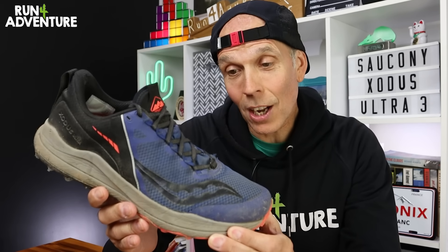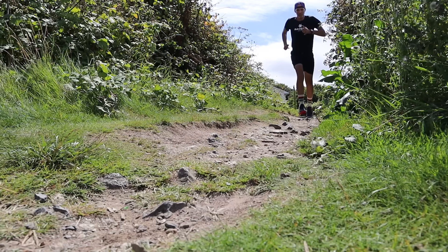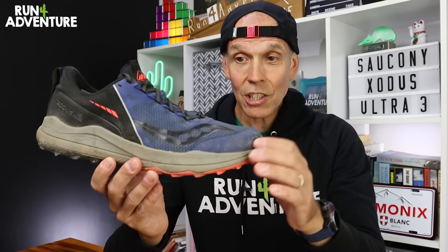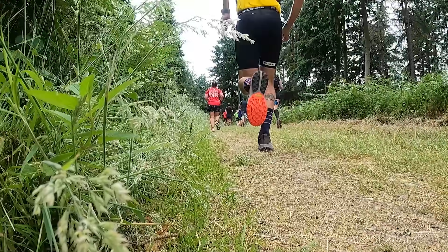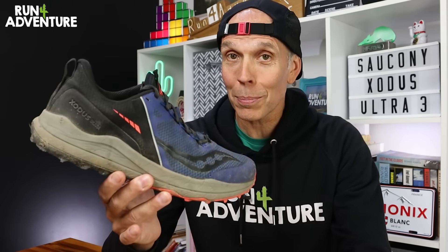These — the original Xodus Ultra — are one of my favourite trail running shoes of all time. I've run hundreds and hundreds of miles in them, in training but also in some tough races. In this particular pair, I took them out of the box when they were brand new and ran 80 miles at Endure 24. I couldn't quite believe it myself. I ran that distance, had no foot issues, no blisters, not even a hotspot, which I think you'll agree is pretty impressive.